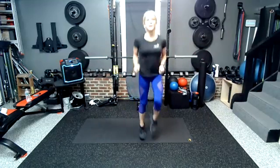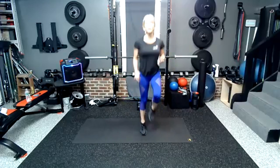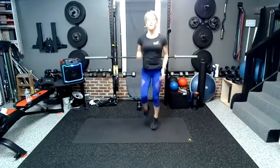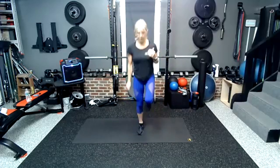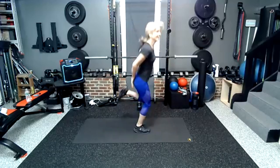All right, knees up. What's a low-impact alternative? Right here. After the high knees, we're going to go to butt kicks. Stay on your toes, predominantly for the high knees. Switching — butt kicks. Literally kick it.